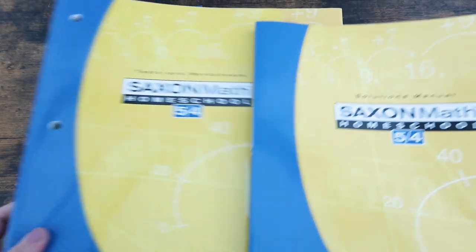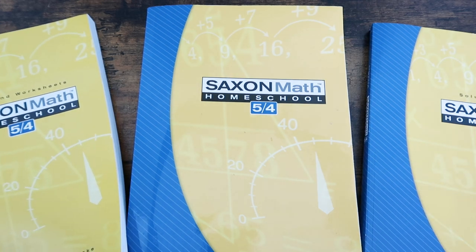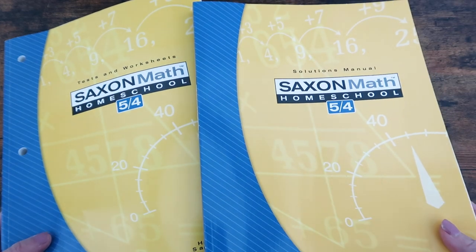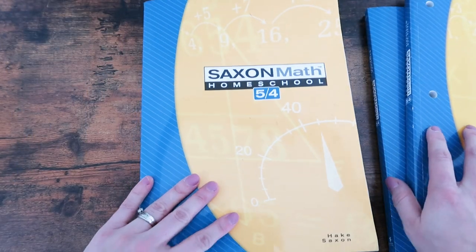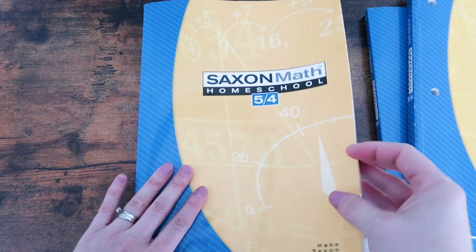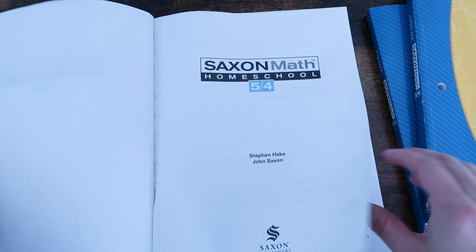I bought the set of Saxon Math 5-4 — I believe I bought these from christianbook.com, but you can pretty much find these anywhere that they sell homeschooling curriculum. So I got the solutions manual, I have the tests and worksheets, and then here is the actual textbook. It is softcover, and as you can see, my daughter has been doodling on the end of it.